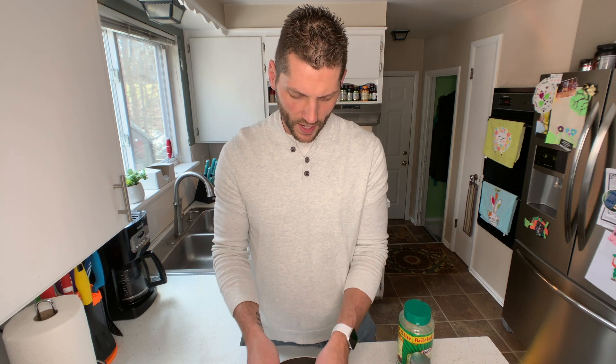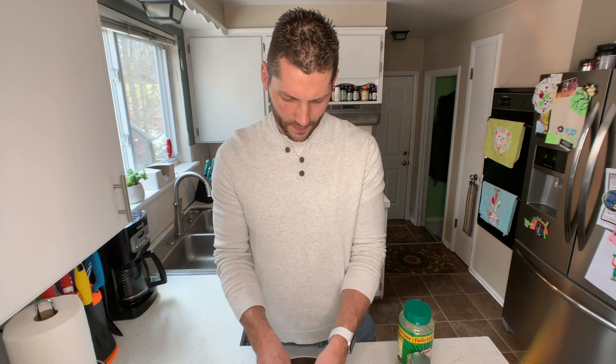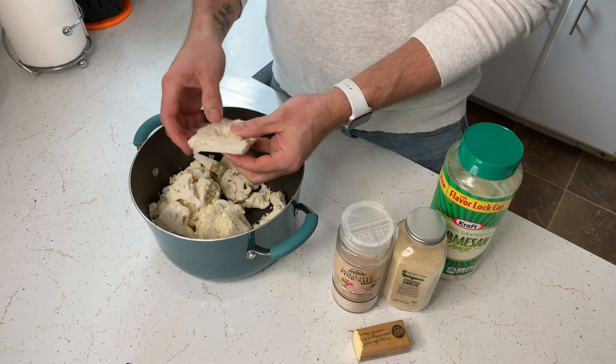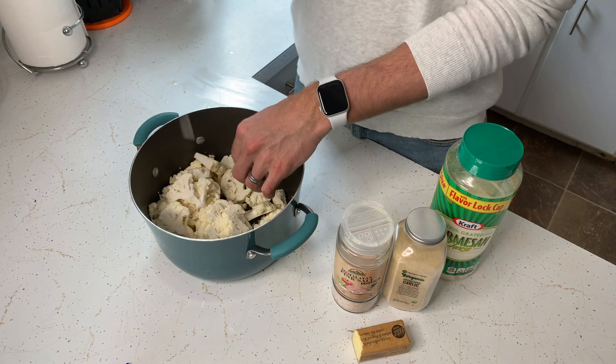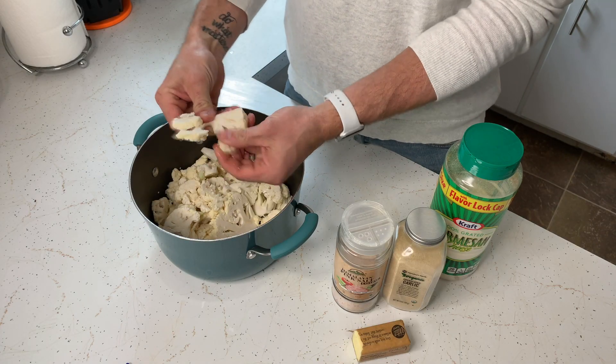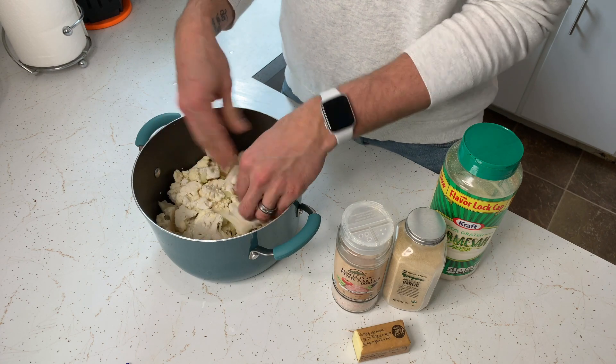Now that I've got the cauliflower in the pot, I'll go through and break the pieces up into a little bit smaller — more into florets. I don't have to get the stem stock part out. I just put it in there and it'll all cook down, it'll all eat the same. I like to break the big pieces down just so it cooks a little bit more evenly.